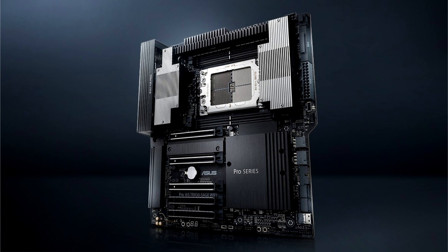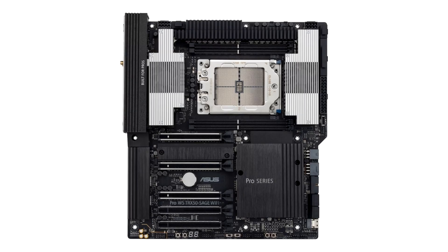Designed for professionals in AI training, deep learning, animation, 3D rendering, and media production, these two motherboards feature expandable graphics, extensive storage, impressive connectivity, along with exceptional performance and reliability.